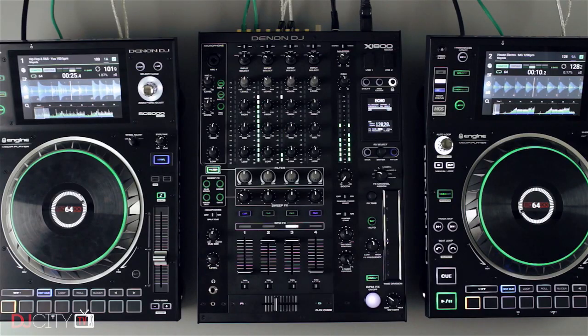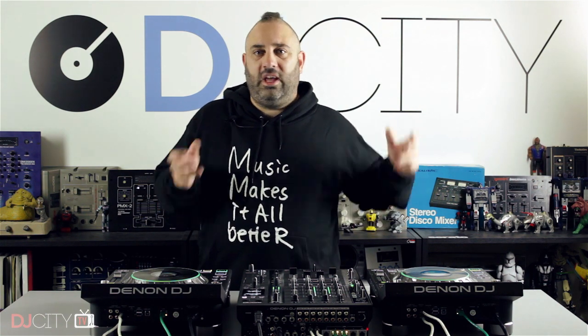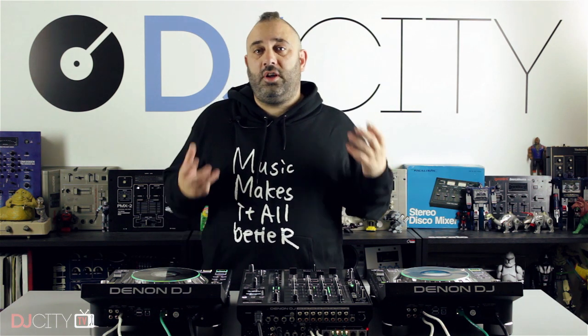Hey everyone, it's Mojax back in the DJ City UK lab. Today we begin our long-awaited reviews of the Denon DJ Prime series. This is quite a big deal because with the SC5000 player in particular, this is the first time that any big company has really gone after Pioneer DJ in the high-end media player space, trying to overcome the monopoly of the Nexus players and the Nexus 2s in high-end booths around the world.